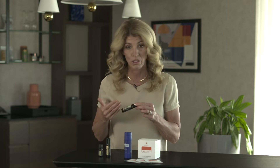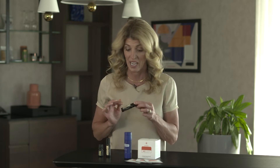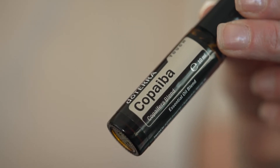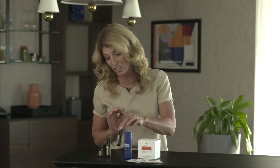You can either use Copaiba Touch with Deep Blue, with Copaiba over the top, or you can apply it with the Deep Blue Stick. I love Copaiba — I use it the same way as I use the Deep Blue Stick. It's fantastic. My daughter is an athlete and she absolutely loves the Copaiba Touch. We make it easy to apply topically.